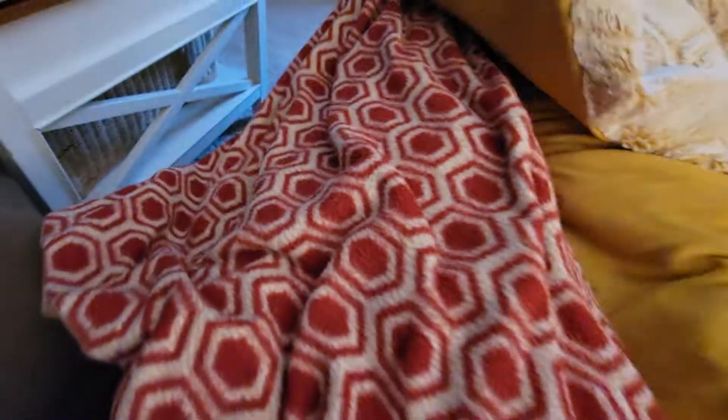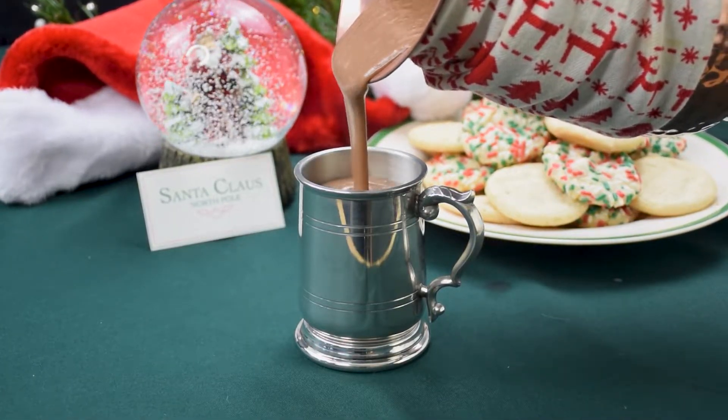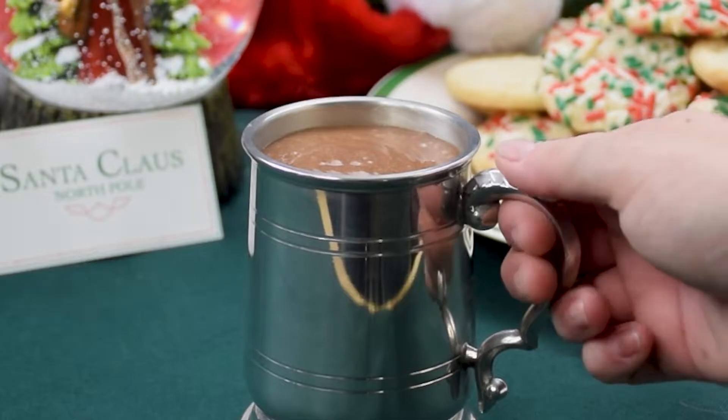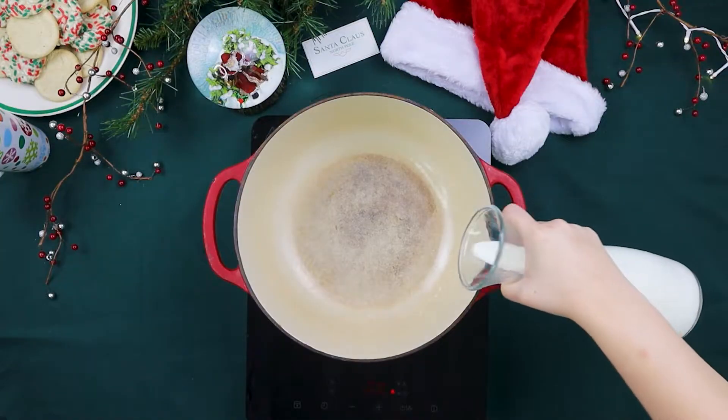I have wanted to make this hot chocolate since I was literally four years old. What's up, hungry people? Today we are recreating a magical recipe from a Christmas classic — Judy's Hot Chocolate from The Santa Clause. This movie occupies some of my earliest childhood memories, and I have always wanted to make a perfect hot chocolate just like Judy's.